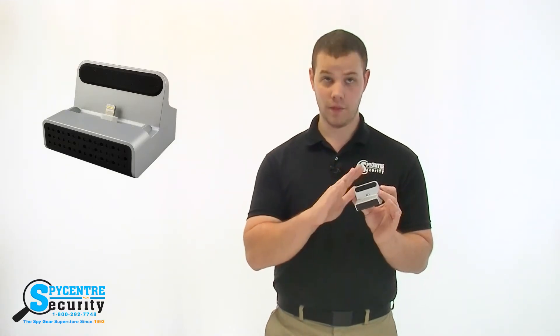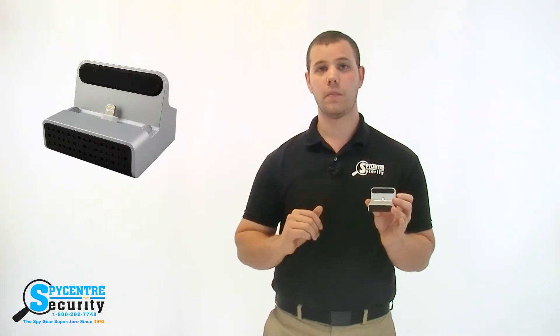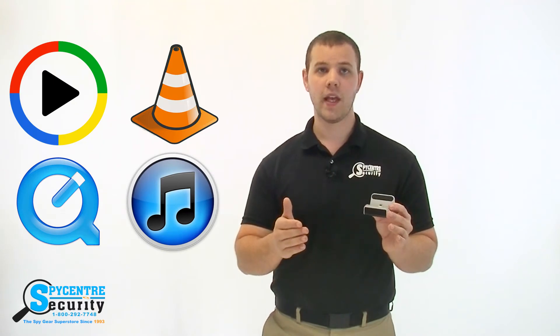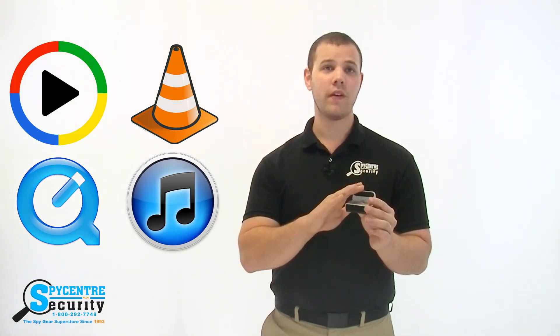When you are ready to watch the video that's been captured, you can simply plug the SD card directly into your computer. The videos that come off of the Wi-Fi iPhone charging dock hidden spy camera are playable on both Windows and Mac computers via Windows Media Player, VLC Media Player, or even QuickTime and iTunes. And if you want to avoid your computer altogether, you can actually view the files directly from your phone or tablet as long as you've connected the camera to your Wi-Fi.